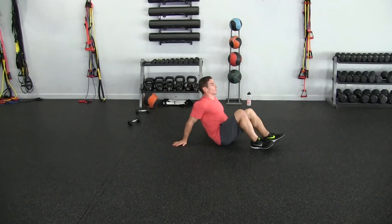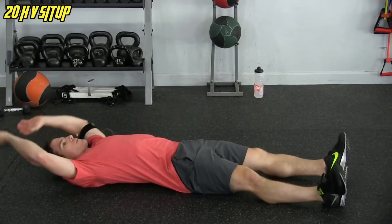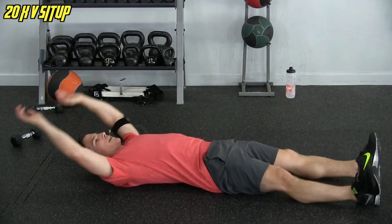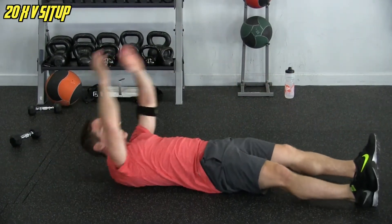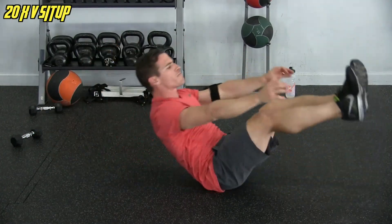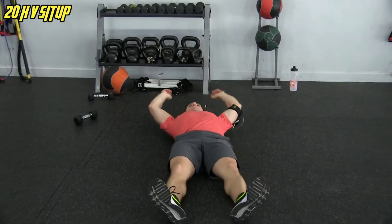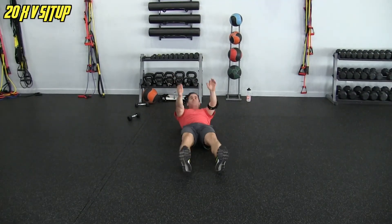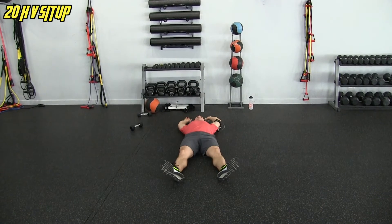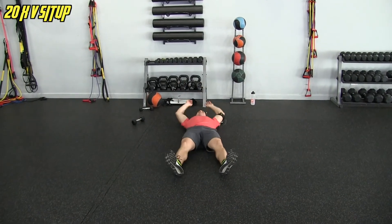Starting to sweat. V-ups — here we go. One, two, three, four, five, six, seven, get that nice full range of motion, eight, nine, ten — switching angles — eleven, twelve, thirteen, fourteen, fifteen, sixteen, seventeen, eighteen, and twenty.